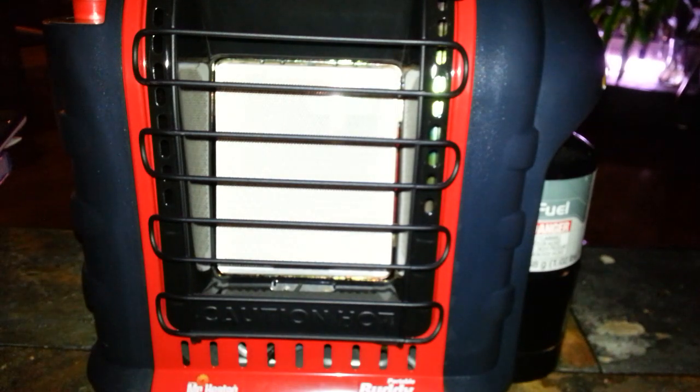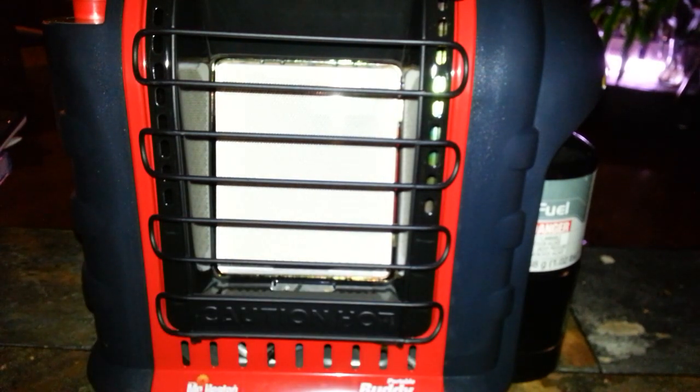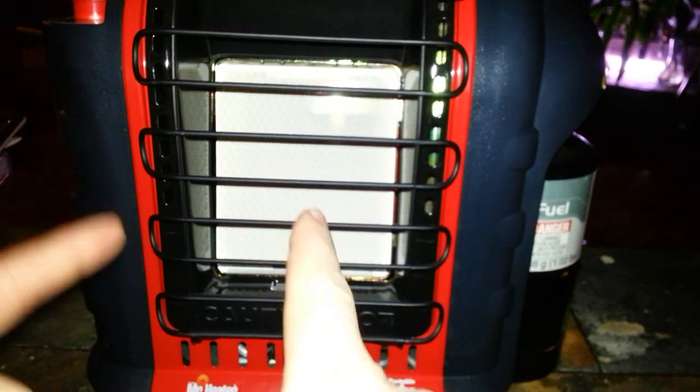When you need heat, you get it in seconds: switch to Pilot, press and hold, switch to High — boom, you have heat. That simple. You've got a fireplace in five seconds flat. And there's no smell when it burns — unlike kerosene, which really stinks. This has no smell at all while producing a beautiful orange glow, just like a fireplace. So even while sleeping, it's like sleeping in front of a fireplace with a warm orange glow in the room.